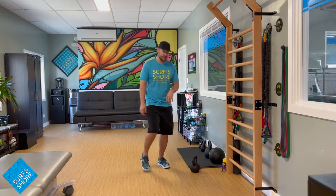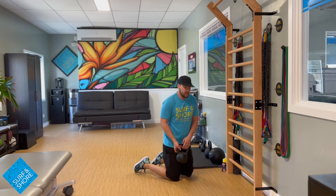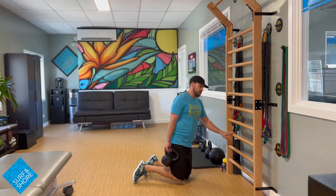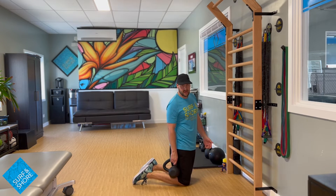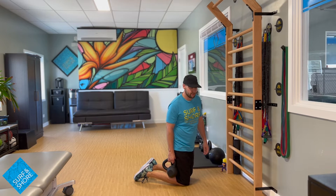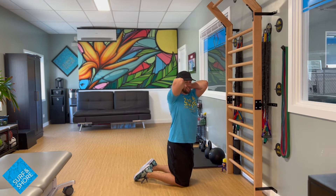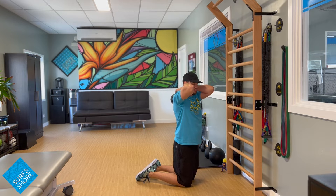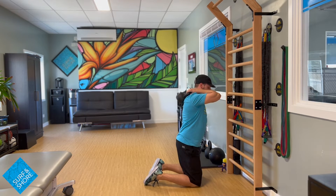Starting off we're going to go with a kettlebell — you can also use a dumbbell for this as well. We're just going to do a little bit of an opener. I'm going to use stall bars here, but you can put elbows onto a box, a chair, anything like that that you have sitting around. It's just going to help get us into a better position. So putting this up, I'm going to put this just resting on my upper back — that's just going to provide a little bit more weight going through the upper back to help open everything up.